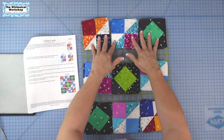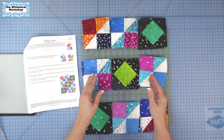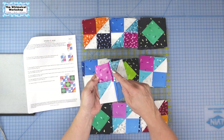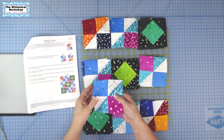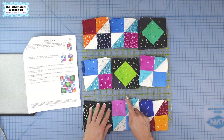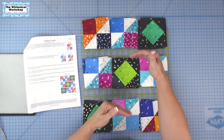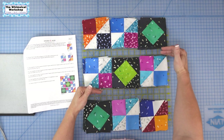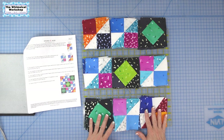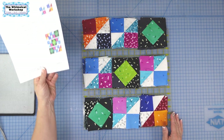I'm going to sew these into rows — this row, this row, and this row. I'm going to press all of my seams open because there are a lot of intersections that would make seams bulky. We'll go row by row pressing seams open, and then the blocks will have those long seams pressed open as well.